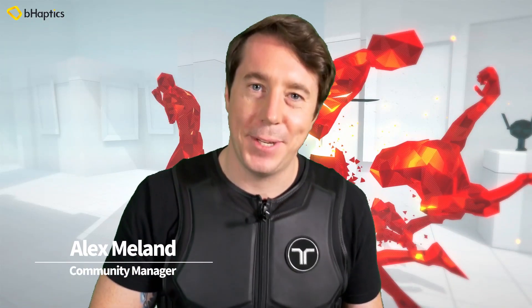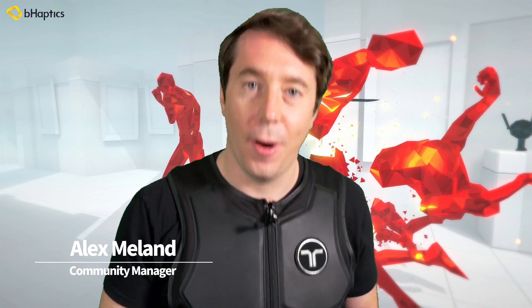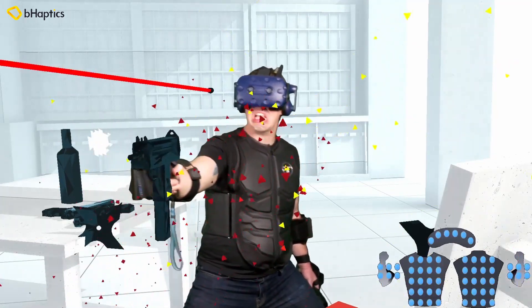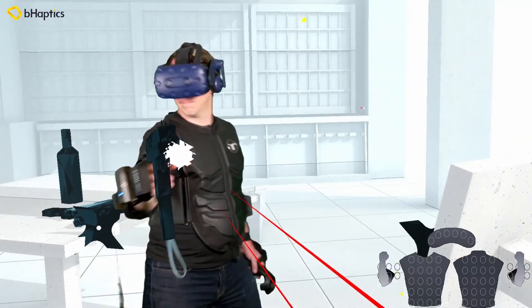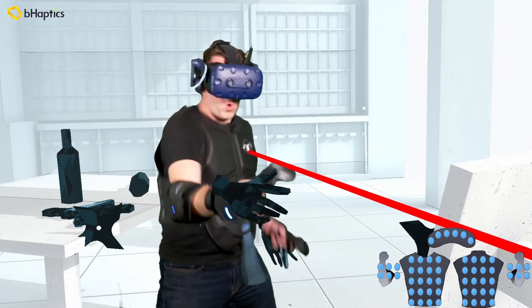Hello and welcome to B-Haptics! In today's tutorial we are going to be installing the Superhot VR mod for the B-Haptics TacSuit. It's actually a very simple, easy installation process and in just a couple of minutes you are going to be ready to be immersed in the world of Superhot VR in a way that you have never quite been before. Believe me, it is a different experience getting struck in Superhot wearing the B-Haptics TacSuit. A quick shout out to our friend Novius who was the designer of this mod and put it out there for the B-Haptics community. So thanks Novius and let's show you guys how to do this.